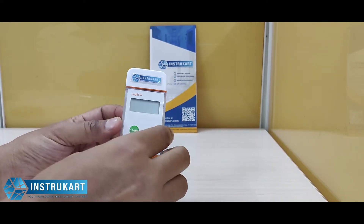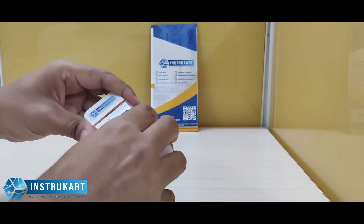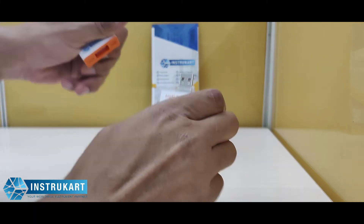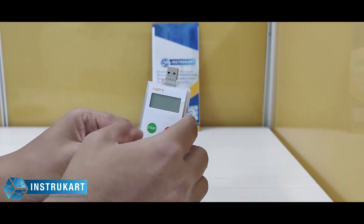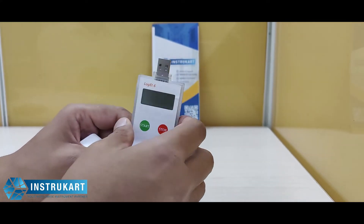You can see the current temperature of what is basically in transit. It has a USB type data logger, which means you can connect this to a PC and get an automated PDF report.